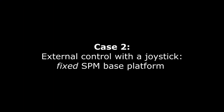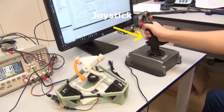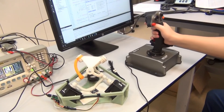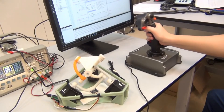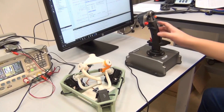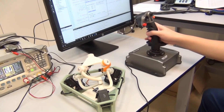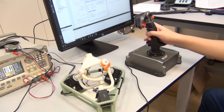In the second scenario, we demonstrate the tracking of an external orientation reference signal generated using a game joystick. The top platform follows the joystick's orientation, and the same set of constraints on the workspace is enforced as in case 1. When the reference from the joystick is fixed at a certain orientation, the top platform is always directed to that reference, while the manipulator base platform is rotated arbitrarily.